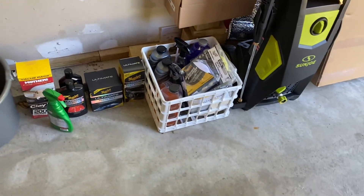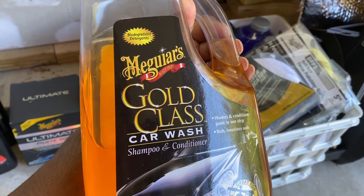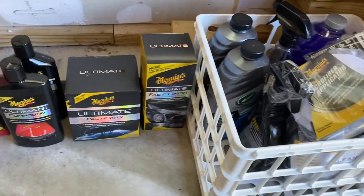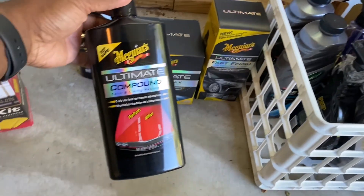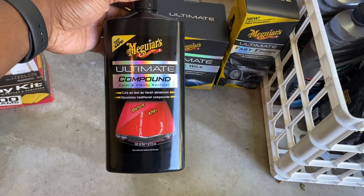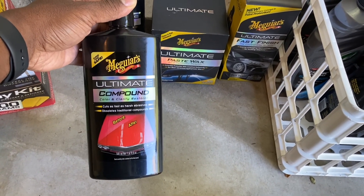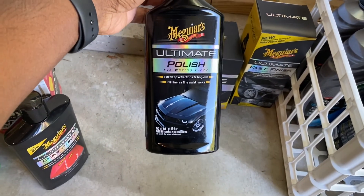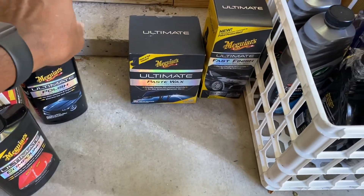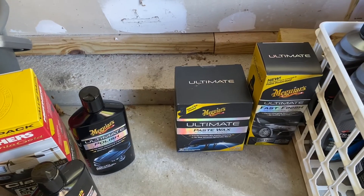The project is paint correction. First I'm going to wash it with Meguiar's Gold Class car wash, then clay bar it to take any toxins off. After that I'll start the ultimate compound — doing everything by hand because I don't want to go too deep into the paint with a machine. Next comes the ultimate polish after the compound, then the paste wax, and then the fast finish.